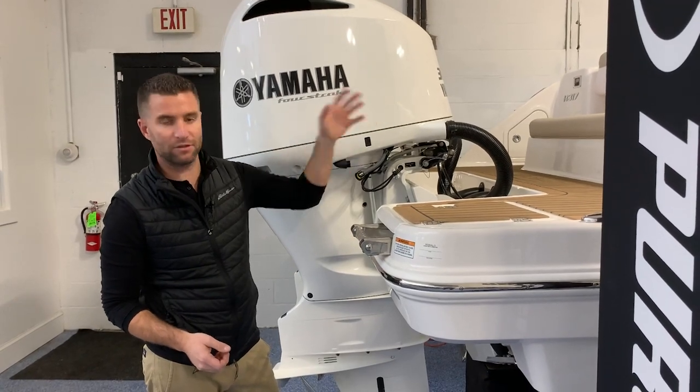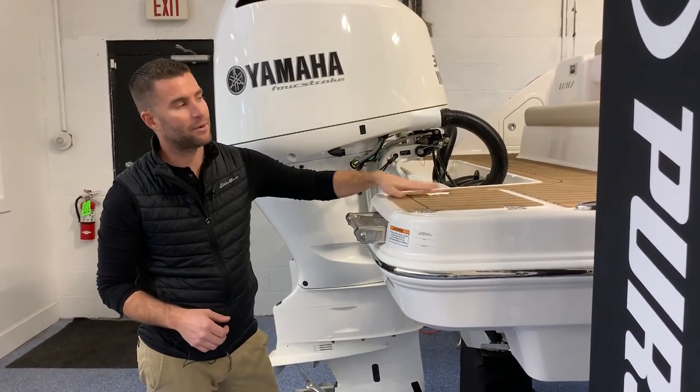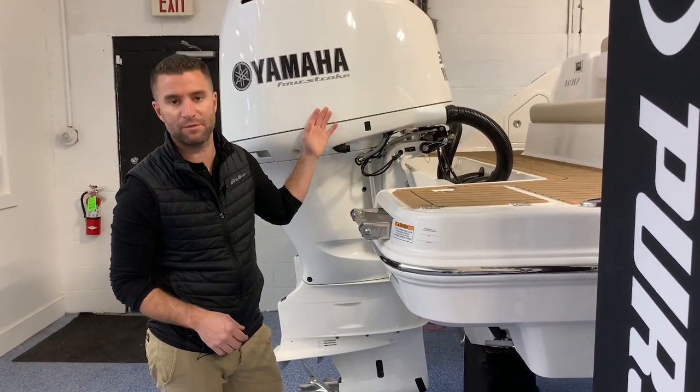While that's flushing, you can proceed to go actually scrub the salt off the boat itself. By the time you're done washing your boat down, 5-10 minutes has passed and this motor has been flushed properly.